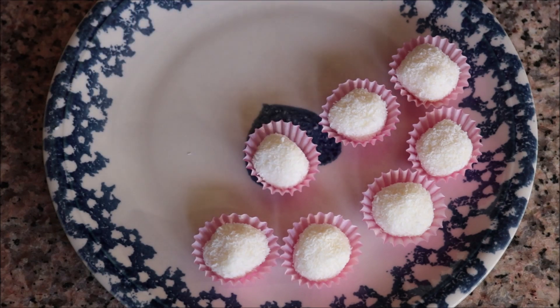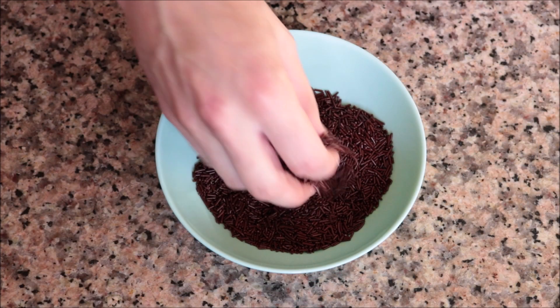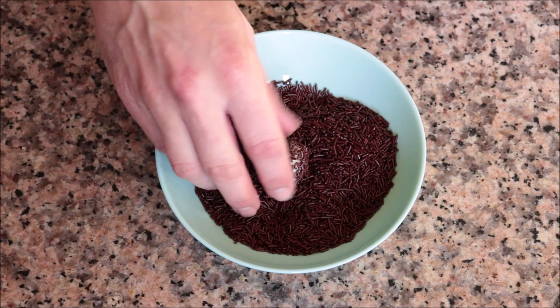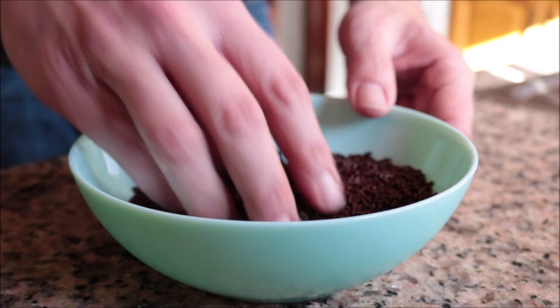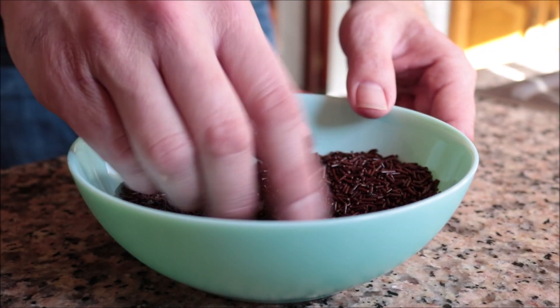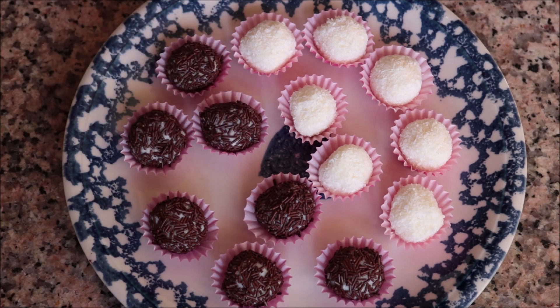Once those are done, I coat the other half of the coconut truffles with chocolate sprinkles, making sure to evenly distribute the sprinkles on each truffle. Our first two styles of truffles are done — they look incredible! I'll cover these with plastic wrap and put them back in the freezer while we work on the chocolate mixture.